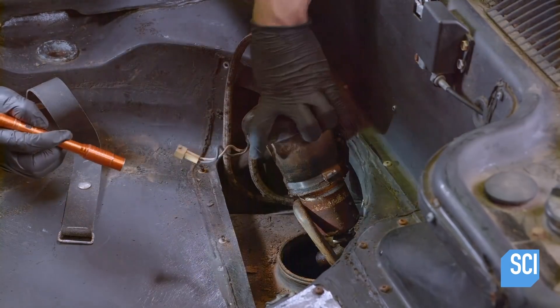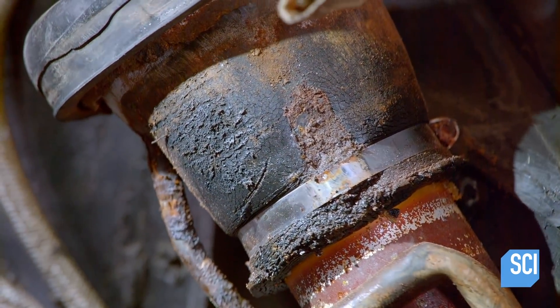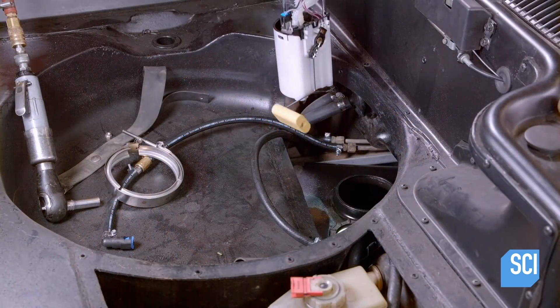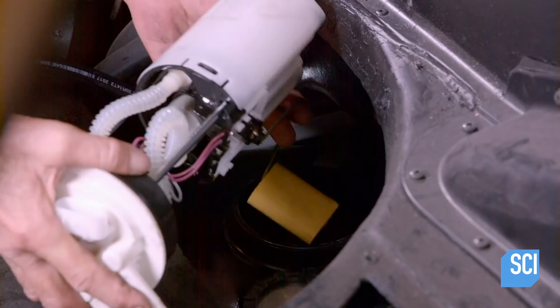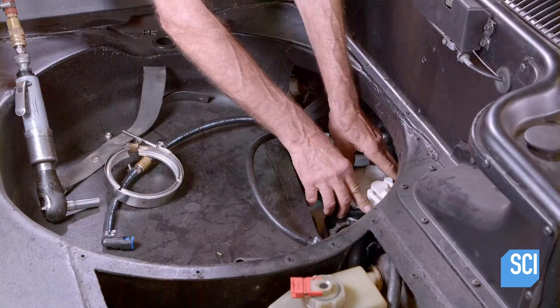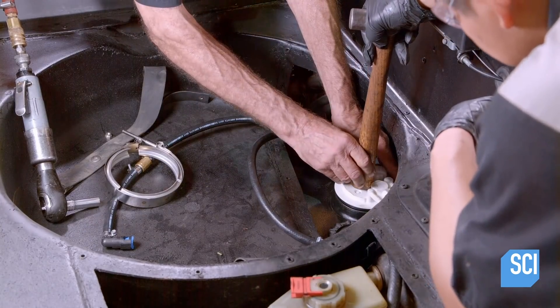Under the front hood, the mechanic pulls the fuel pump out of the gas tank to check for deterioration. It's beyond repair. He drains any fuel that remains in the tank. After the gas tank has been emptied and cleaned, he inserts a new modern-style pump module.